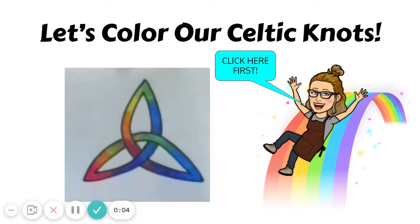Hello third grade artists. This week we're going to finish our Celtic knots by using a special color order.